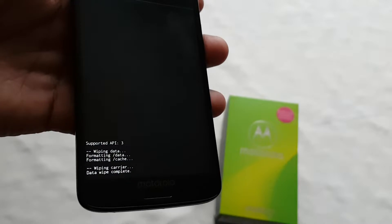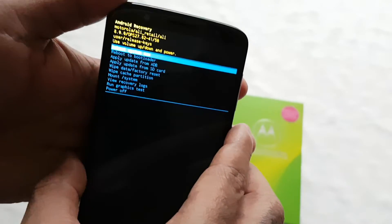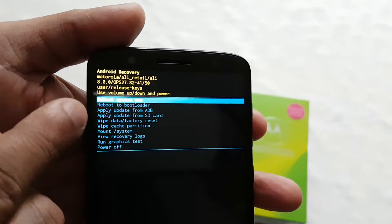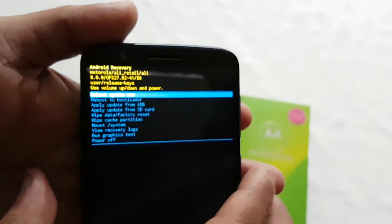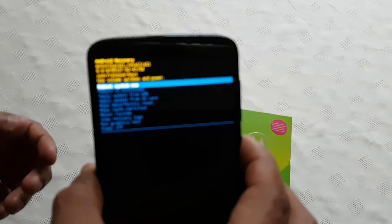The wipe is now complete — you can see 'Data Wipe Complete' on screen. Next, make sure 'Reboot System Now' is highlighted and press the power button to reboot the system.